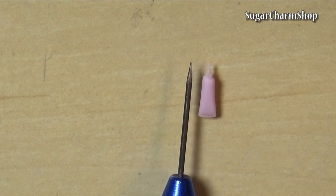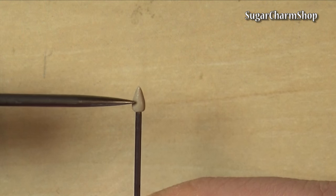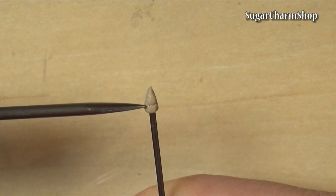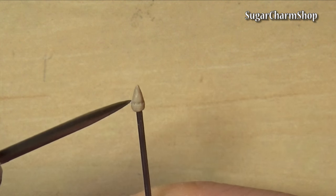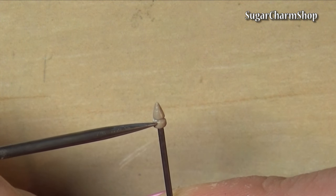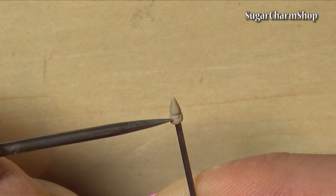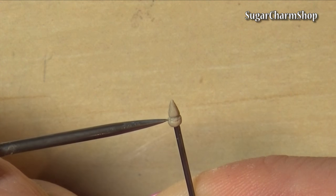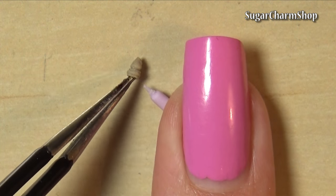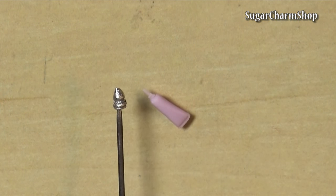Now find a needle tool with a similar tip and use this for sculpting the lid. I used some greyish scrap clay, but you can use whichever color you want. After baking, I painted that using silver colored alcohol ink and wrote 'SCS' on the tube.